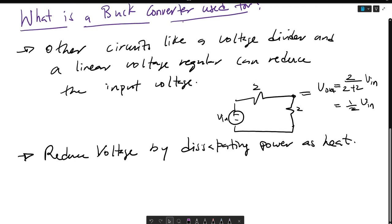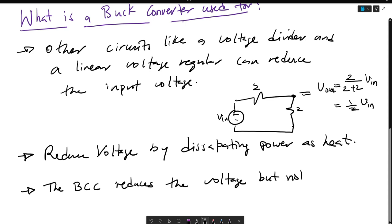The buck converter circuit also reduces the voltage, but not by dissipating power as heat, but by stepping up the current.